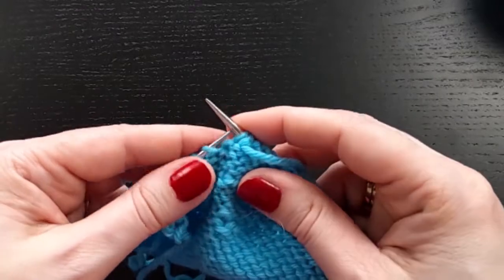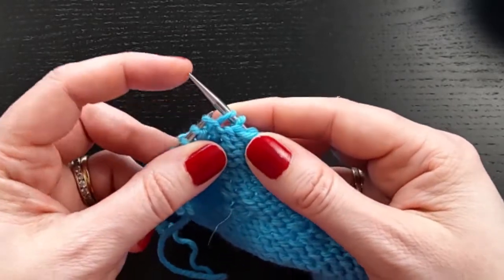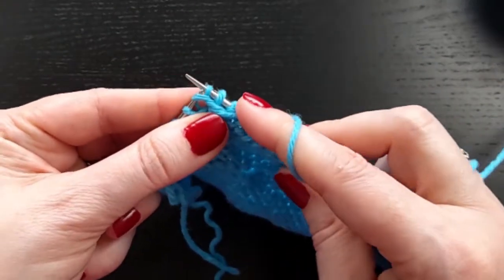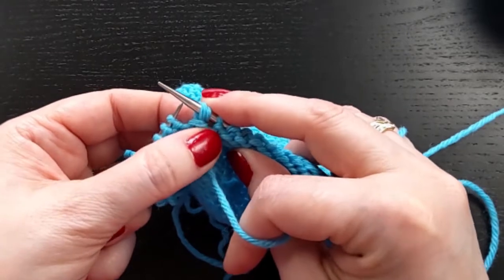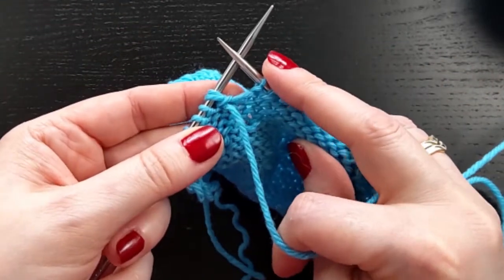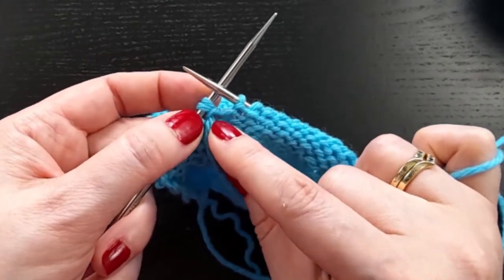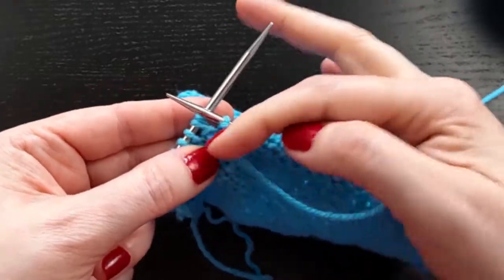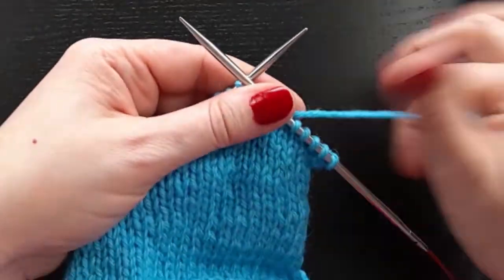So first you have to slip that stitch over to the right-hand needle so that I can lift this leg of that stitch and then purl that leg. And now I have two stitches coming out of this stitch. I don't want to work these, so I'm going to slip them back to the left-hand needle. So they haven't been worked — the stitch on the needle has not been worked. It was the stitch below the stitch on the needle that got a stitch added to it, but I'm not adding any height in rows. So now I turn.